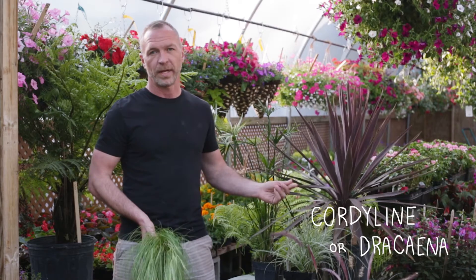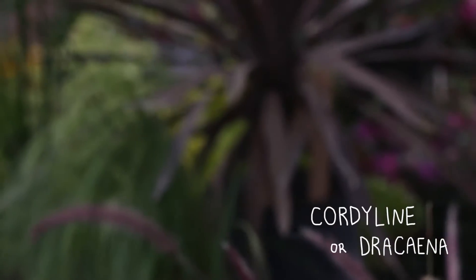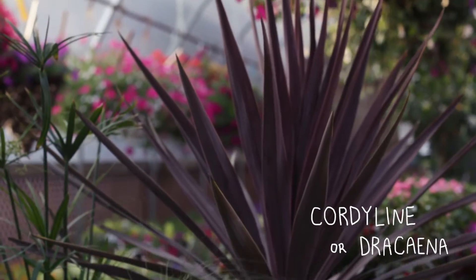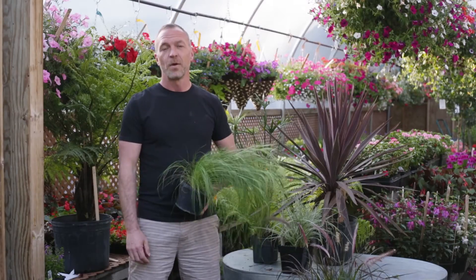Cordyline or dracaena is also a really great plant to enjoy all summer long. You just have to get that one in before frost, and it can actually be kept in the house over the winter.